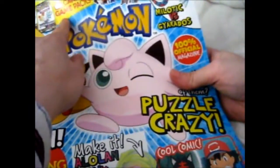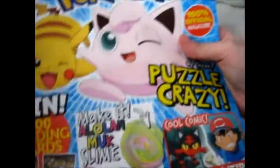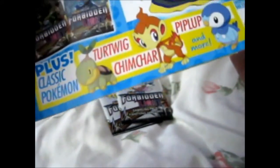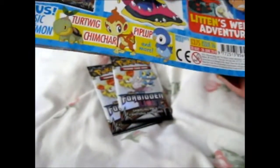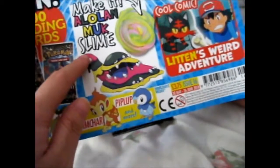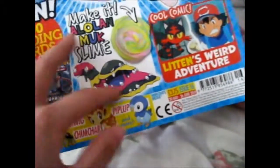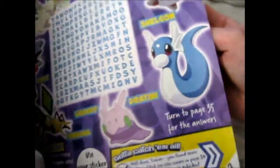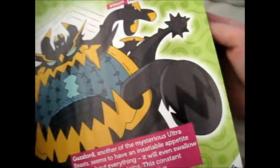So obviously it came with these two packs, and it came with stickers, and some posters on the inside. It's got posters, some other bits, stories, puzzles, small posters.